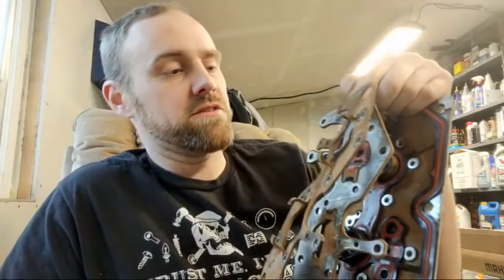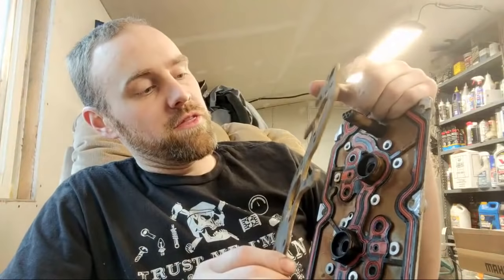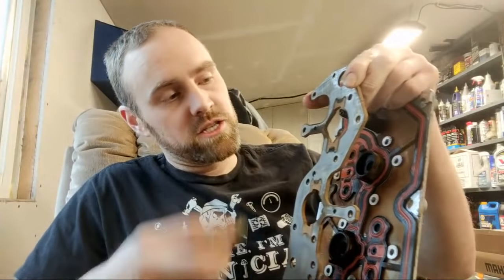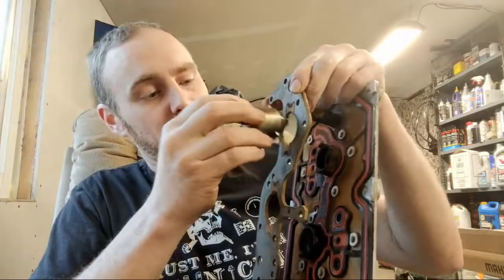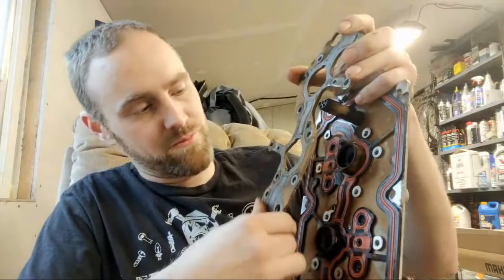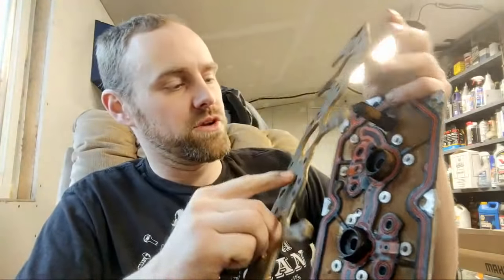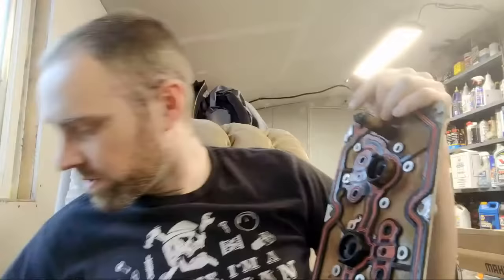This plate holds the solenoid down. This other guy is more or less like a guide for it — it holds the gasket down. It really doesn't have any passages or anything; maybe it's just a filler plate. I'm not sure what the purpose of that one is, maybe just to hold everything down into place.